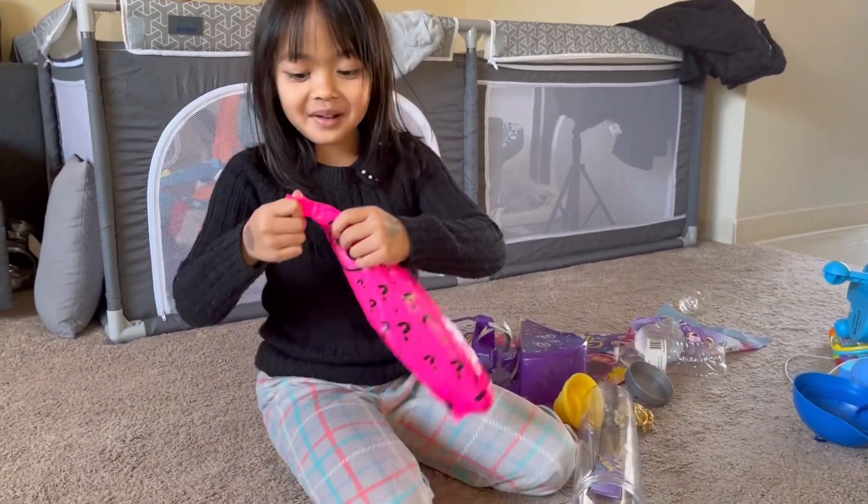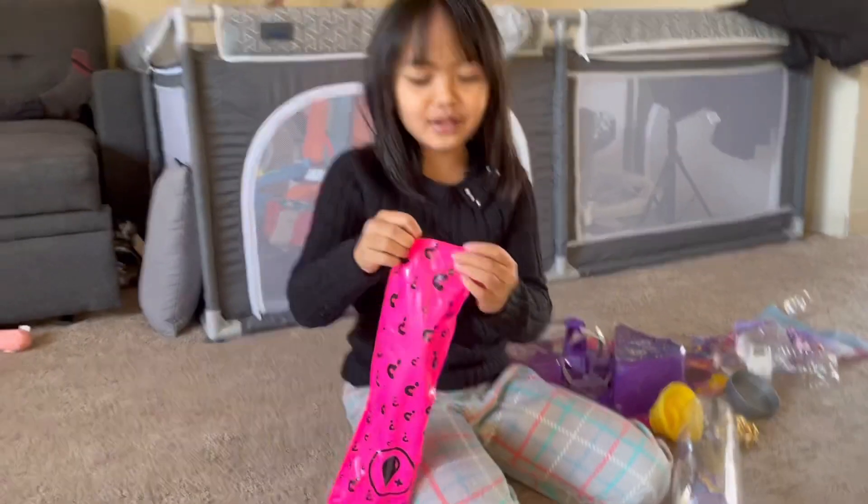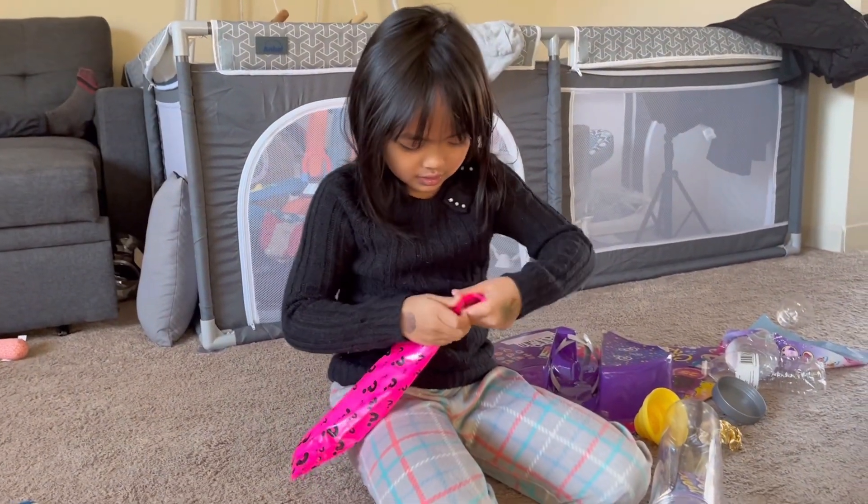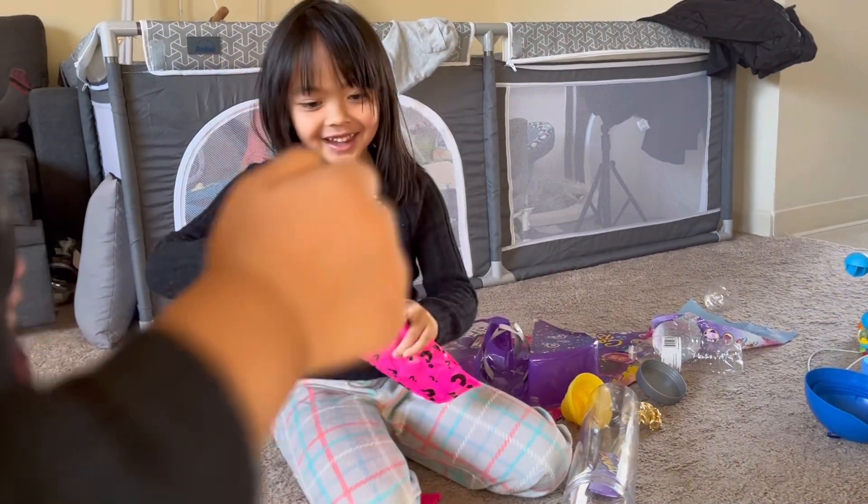This is my doll! Let's see what's inside — I don't even know what it is. Can I open these? Okay, it's going to look — quick, look at it!